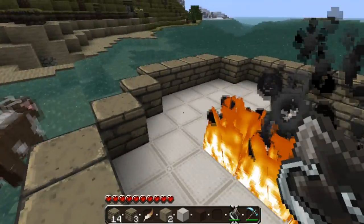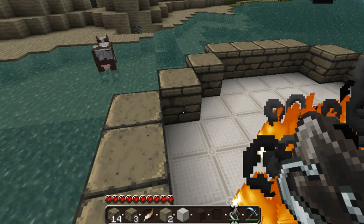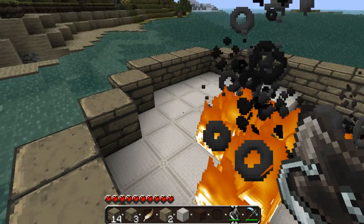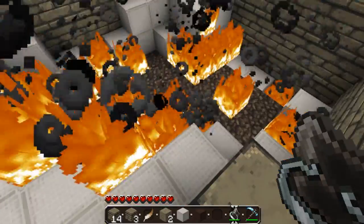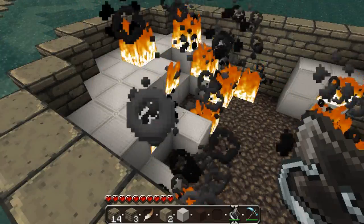I like to use sandstone for my underwater bases. It just reminds me of the Little Mermaid — like under the sea, you know, my kind of stuff. Anyway, the wool's nearly all burnt now.